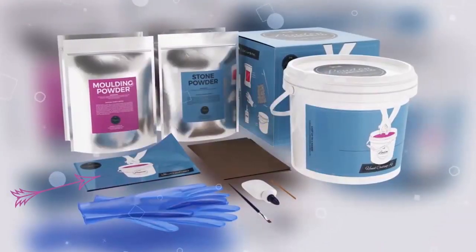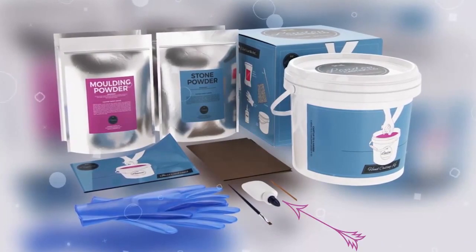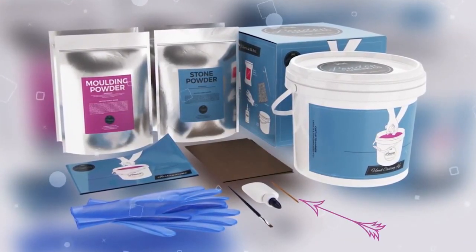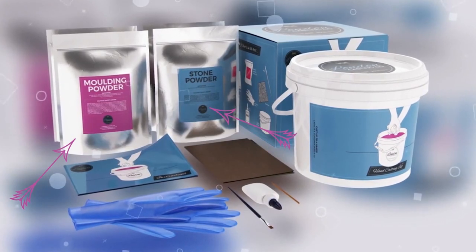When you open the box, you'll find your casting bucket, which has the following components inside: an instruction booklet, protective gloves, a paintbrush, craft glue, sandpaper, a wooden sculpting tool, and our own special blends of alginate moulding powder and stone casting powder.